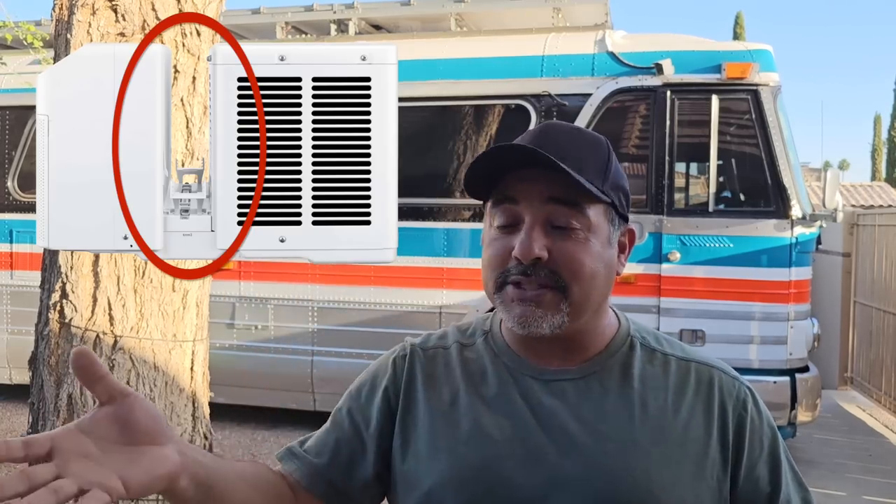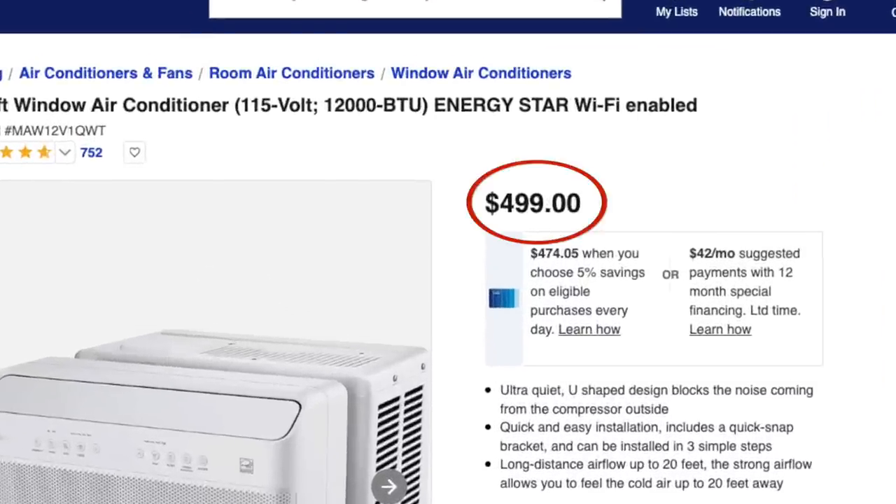I did a ton of research and they actually make a mini split that's sort of a window unit. It took me a little bit of research to find, but there is a U-shaped mini split unit. It has a variable compressor as well as a variable fan, and they're supposed to be extremely quiet and efficient, just like a mini split. The one I want is a one-ton unit — 12,000 BTUs — which should be more than enough. It only draws 800 to 1000 watts. Midea is the one who makes the U-shaped ones, but unfortunately the price is about $400 to $500.